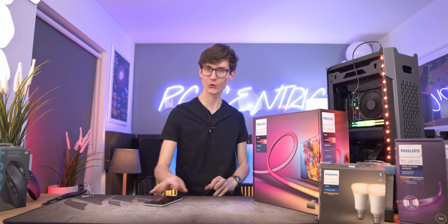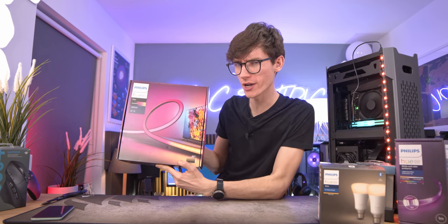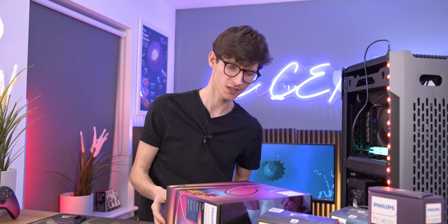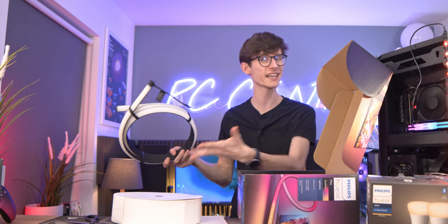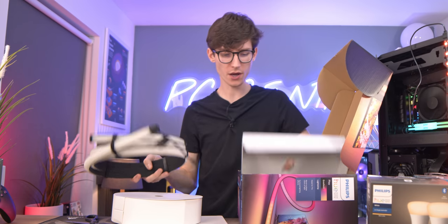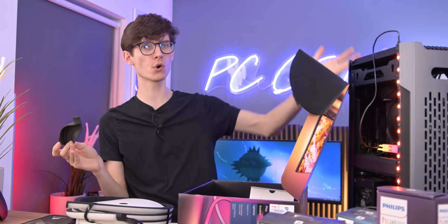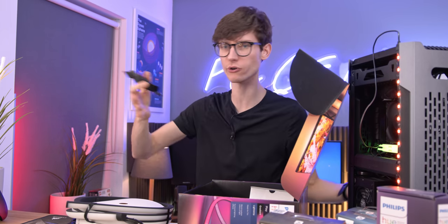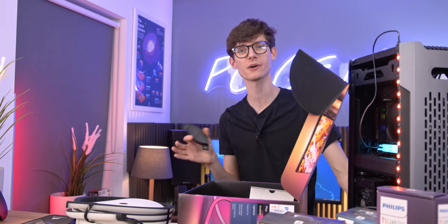Shall we move on to the star of the show — the PC gaming, or I suppose console gaming, setup dream lighting system: the gradient light strip. The question you're probably having is what makes this special and why should you go for this over something else? Not only do you get better colours and a more intense gradient that looks a lot better, but rather cleverly you get these corner pieces because the whole system is designed to be one nice curved light strip that goes from the bottom left of your TV all the way up, curved round, and then all the way to the bottom right-hand corner.